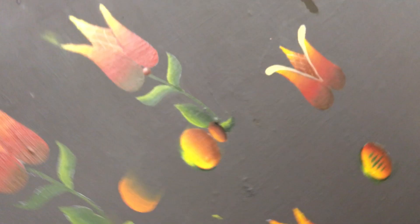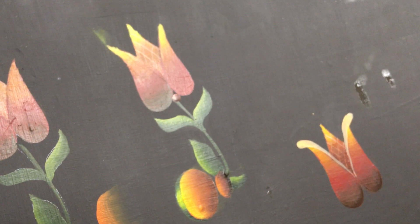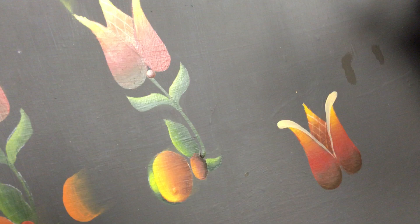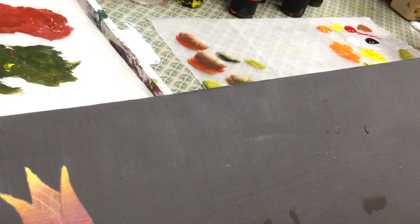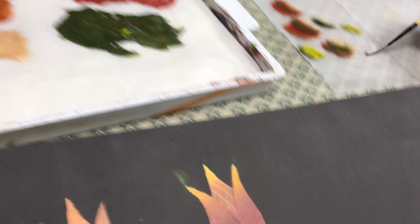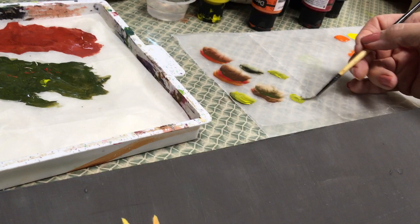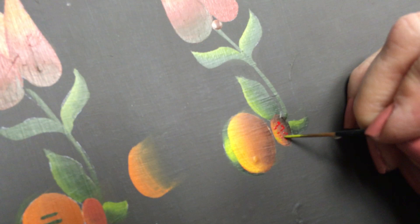Just a couple more things to do. On this little oval under the center bud, on the original pattern it showed little dots. What I did was I took my liner and loaded it in brick, then came back and added a few red dots in here. Then I picked up a little bit of green, added a quite a bit of yellow because I want these to really show — mixing the yellow into the green so I've got a real pale yellow-green — and added a few of those dots in here as well. That just goes on that little oval underneath the bud.